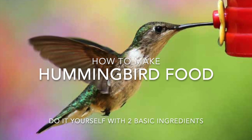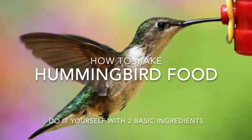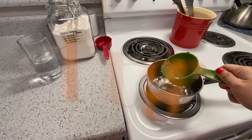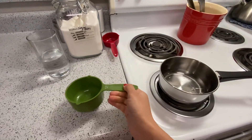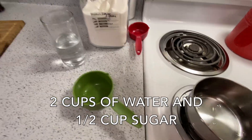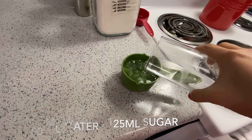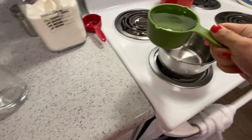In this video we will learn how to make hummingbird food. What we need is four parts water and one part sugar. You have to use white sugar or granulated sugar. In this recipe I'm using two cups of water and one half cup of sugar, or 500 ml water and 125 ml of sugar.